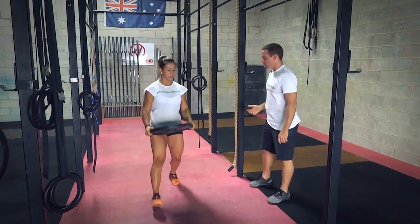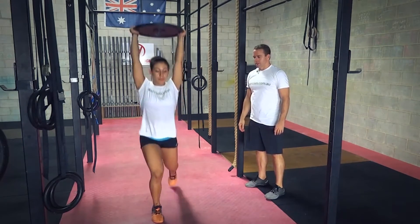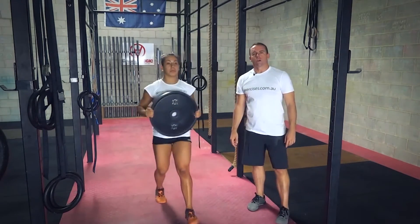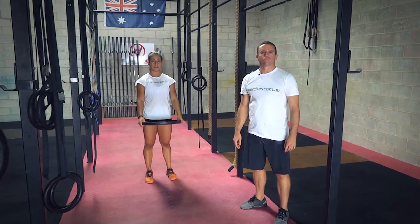Let's finish off with a few good reps. And that's how you do a walking overhead lunge. Search through exercises.com.au for more great videos, and we'll see you next time.